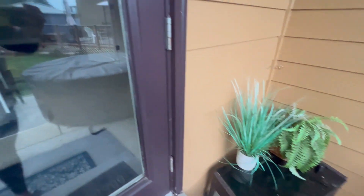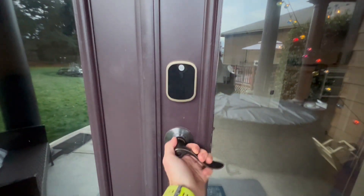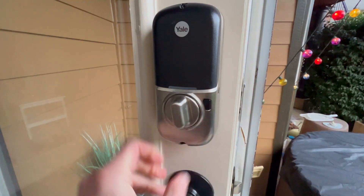I can't show you the code, but basically you pick a four-digit code. I'm going to enter that, hit the Yale button, and then it automatically opens for you. You can see over here, you've got the deadbolt. Very easy to use this way.